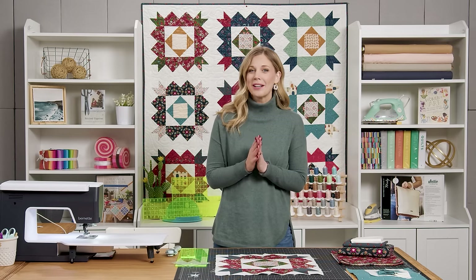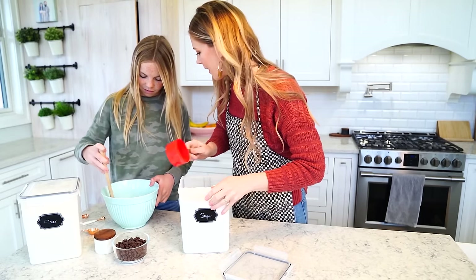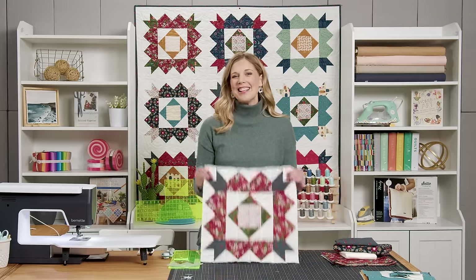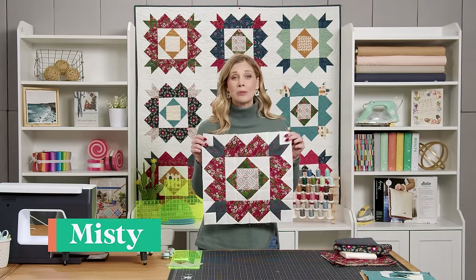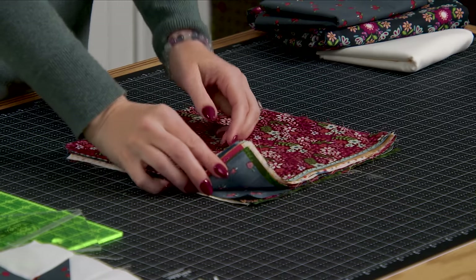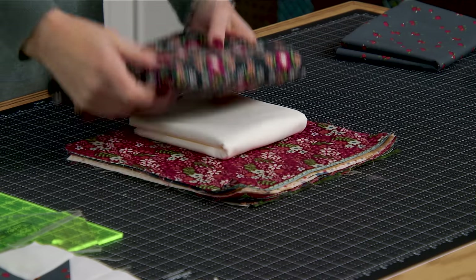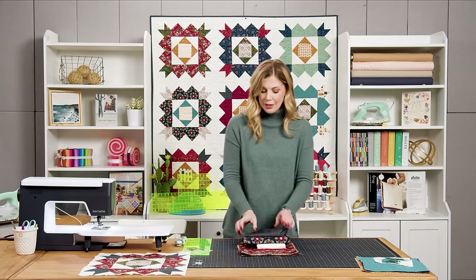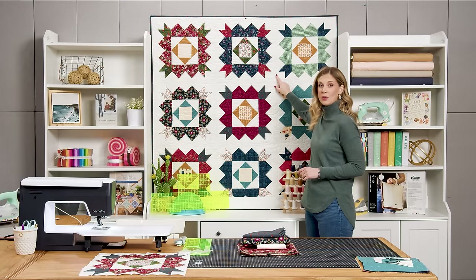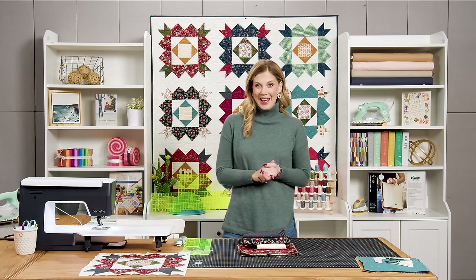Hey everyone, it is cold outside so I wanted to work on something that felt like springtime. This is the Bloom quilt and I can't wait to show you how to make it. This quilt is made up of beautiful big blocks and it comes together really fast. You'll need one package of 10-inch squares — I used Maven designed by Maureen Cracknell for Art Gallery Fabrics — two and a half yards of background fabric, three and three-quarter yards of backing, and three-quarters of a yard for binding. It's three blocks across by three down, sashed with two and a half inch sashing, and quilted with the Variety quilt pattern.